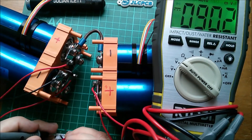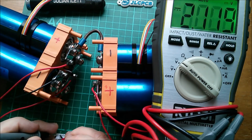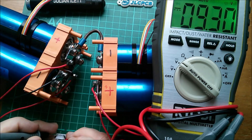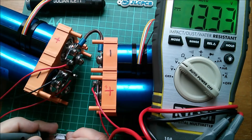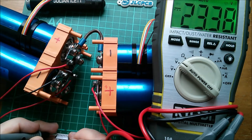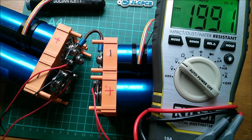So let's get some voltage measurements off this balance charge lead. First cell: 3.3V. Second cell: 6.6V. Third cell: 10V. Fourth cell: 13V. Then 16.6V, 20V, 23V, and 26V. So they're all in the correct sequence. Let's plug in the BMS.